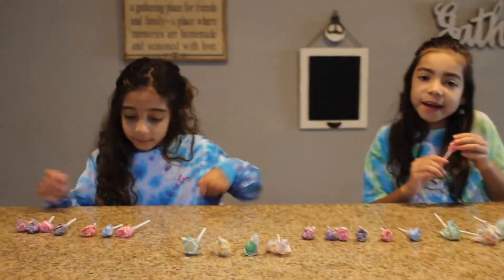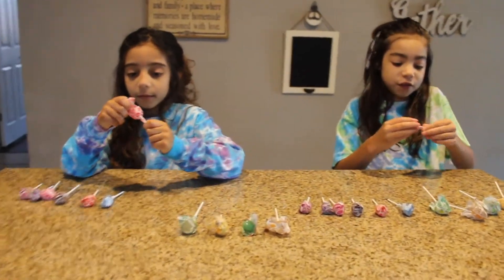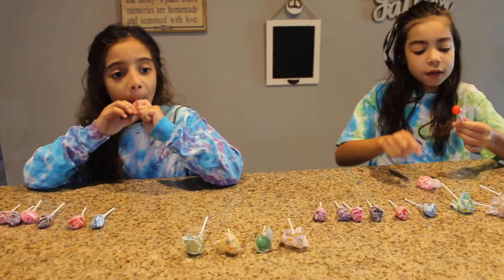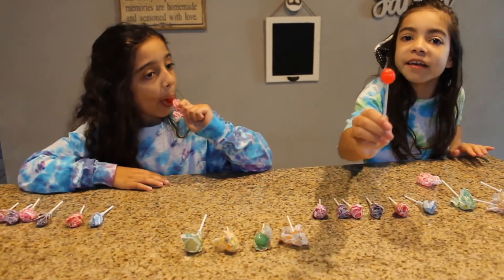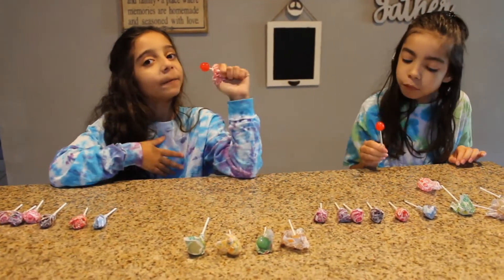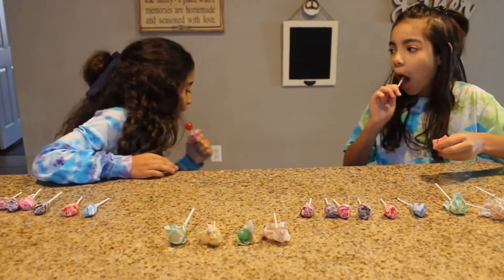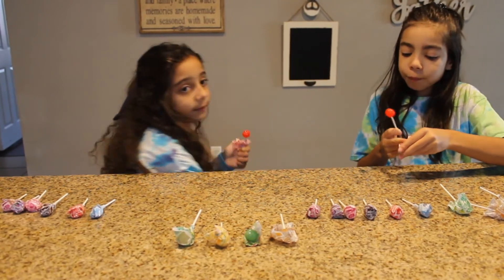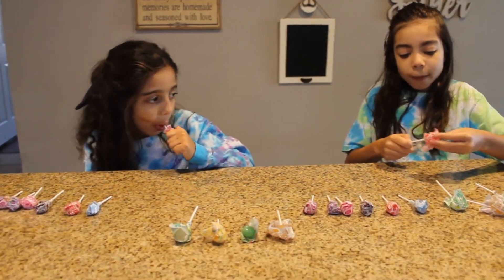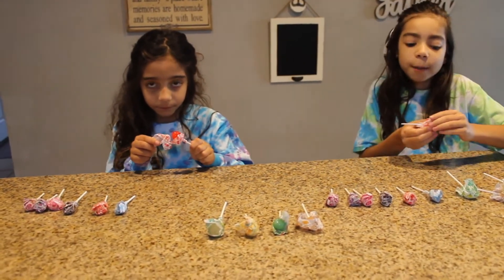Our next one is definitely cherry, because you can literally see that they are cherry. It's very dark red. It smells like cherries, which is good. Yeah, I like it. Let's put this back in the wrapper and try the other Dum Dums flavor.